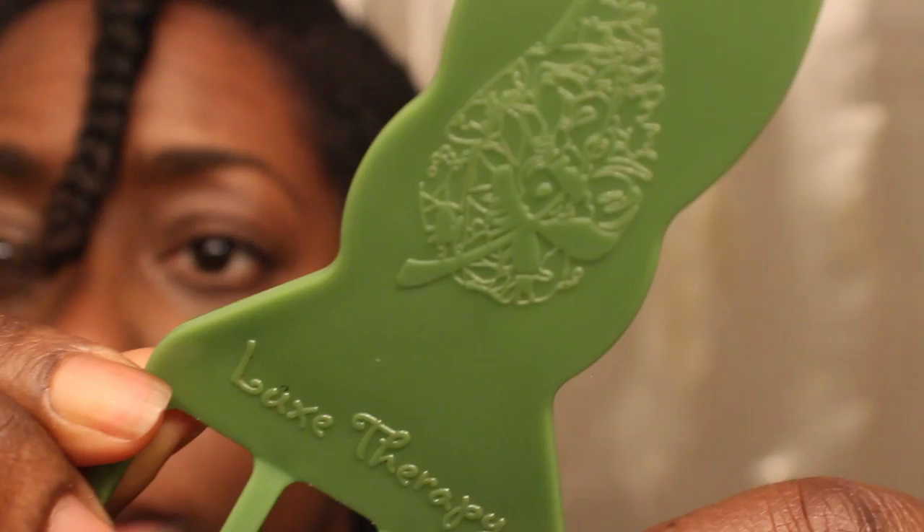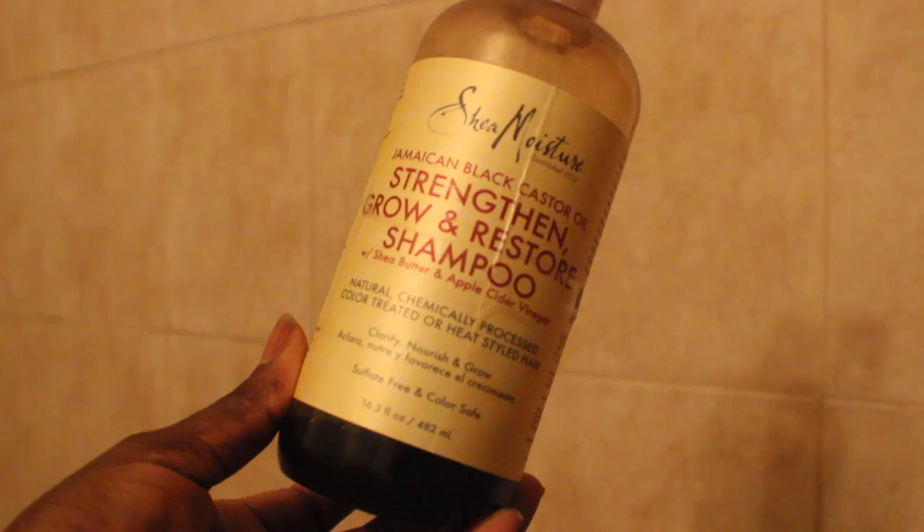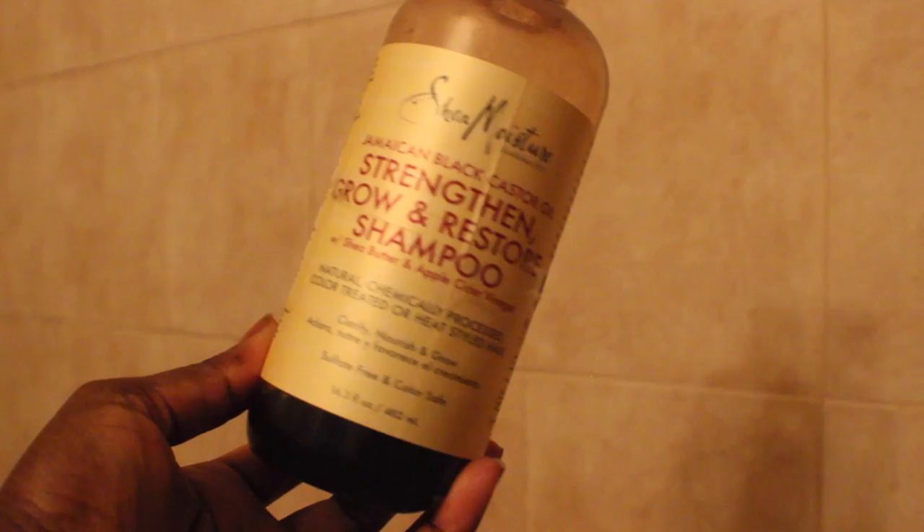For some extra stimulation to my scalp, I use this Luxe Therapy scalp soother. I've had this for going on five years now. I use it to break up any dirt, sweat, and accumulated product buildup off my scalp. I do it over my entire head, but my focus is really at the front of my scalp. Then I shampoo with the Shea Moisture Strengthen and Restore shampoo, doing it about twice in the shower.